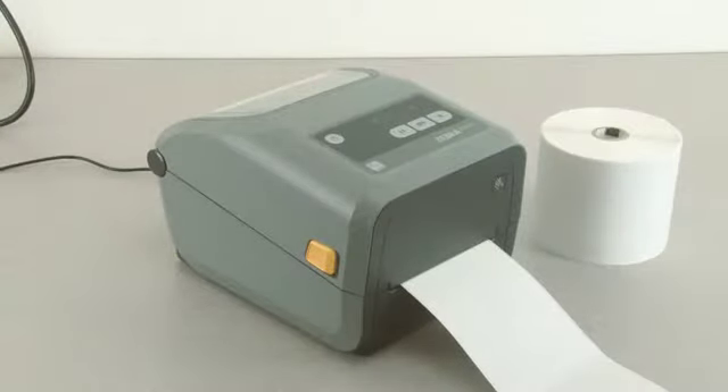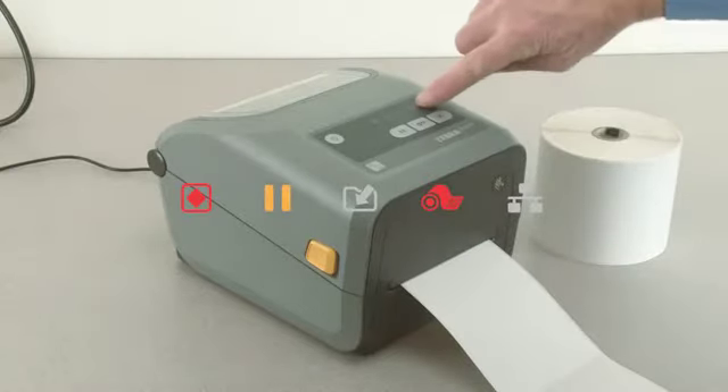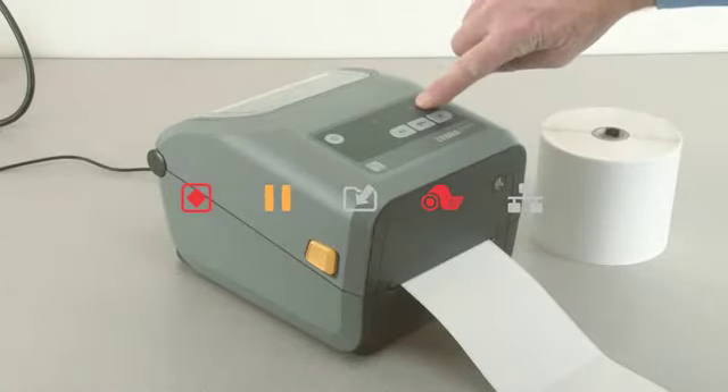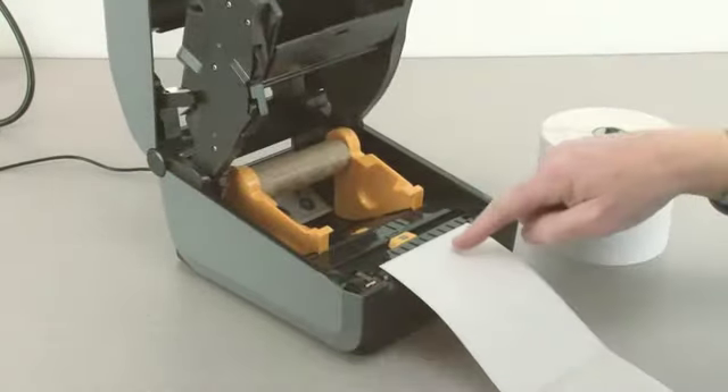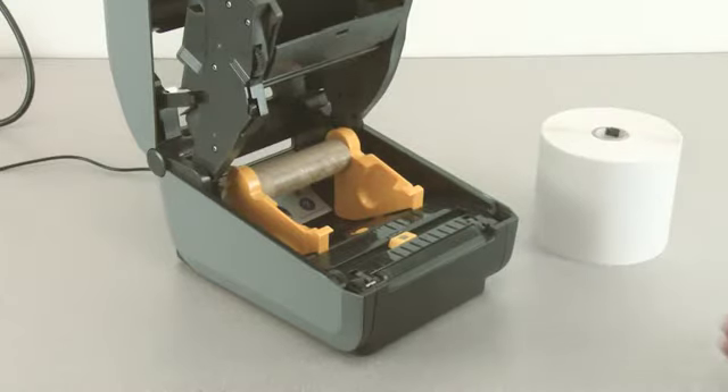In this tutorial you will learn how to load media into the printer. The media status indicator will display red when media is exhausted. Open the printer and remove the empty core from the roll.